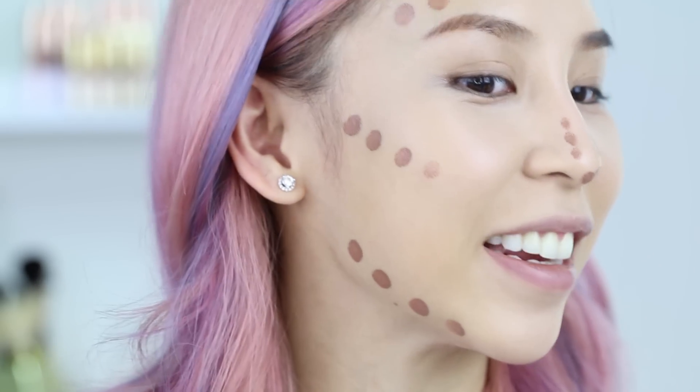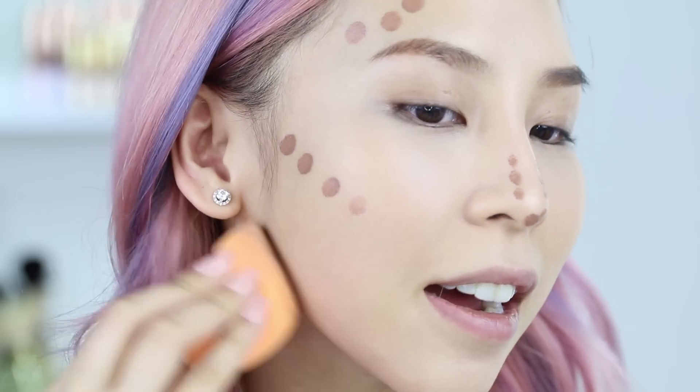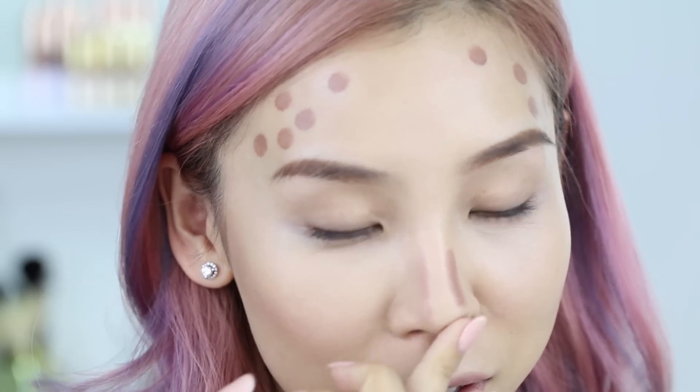I'm going to try out the contour shade, which is called Peach Almond. I'm just going to dot it under my cheekbones. I feel like I have the measles or something — it's kind of fun though. I'm just going to blend it out. For my nose I'm going to use my fingers — I think I applied way too much of that.